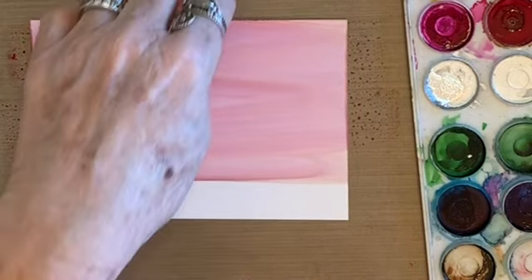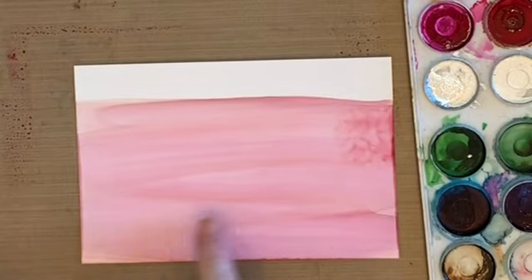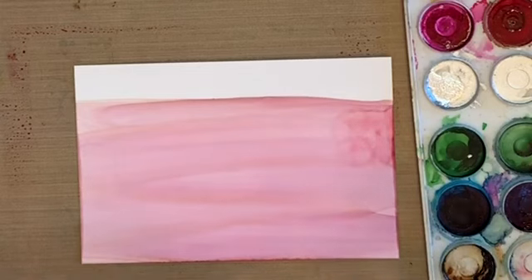The other thing you can do — I'm going to turn this over. You can see how it fades and softens down. So when you do something in front, it comes forward and it pops out.